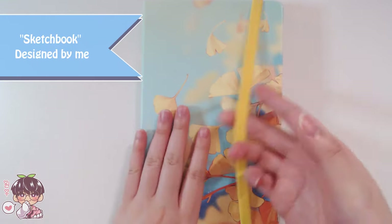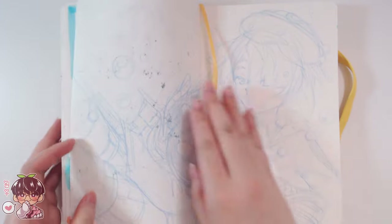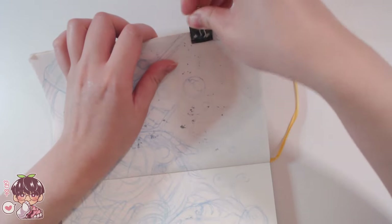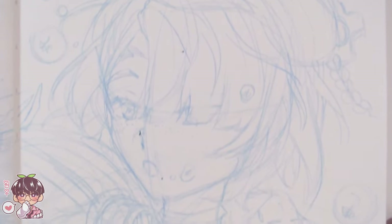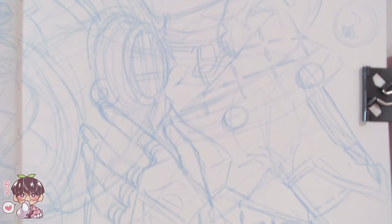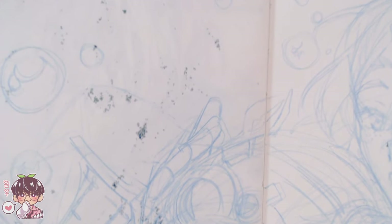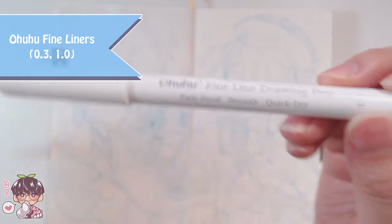Hey guys, welcome back to another video. For today's sketchbook session, since it's Monday, I've already made a little sketch for a simple spread. I want to practice more inking, so I'm going to clip down my sketchbook pages so they don't move around. Today I sketched out Femine from Genshin Impact — I'm not sure if that's how you pronounce his name, I don't know a lick of French, so I apologize if I butcher it throughout the video. I thought his character design was super cute and I've always wanted to draw something like this for him ever since the Fontaine livestream.